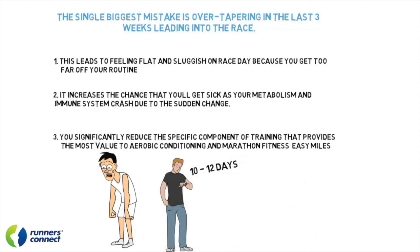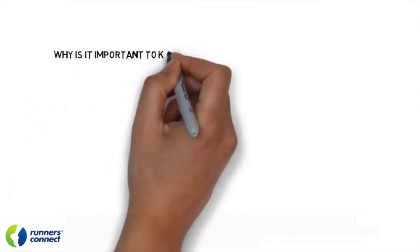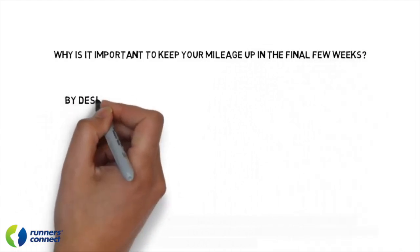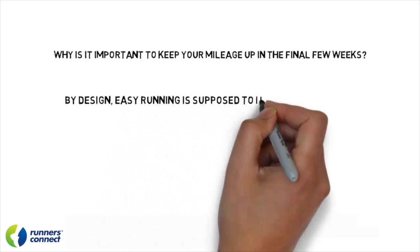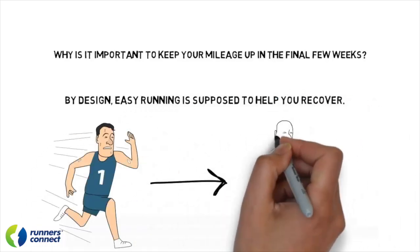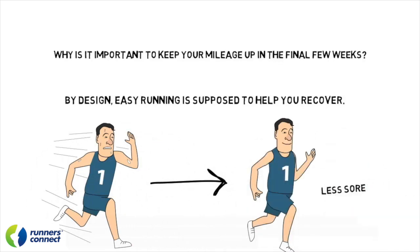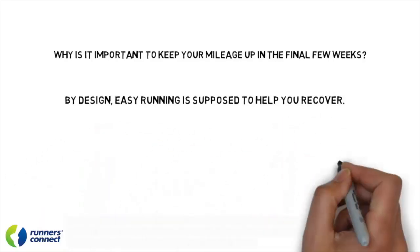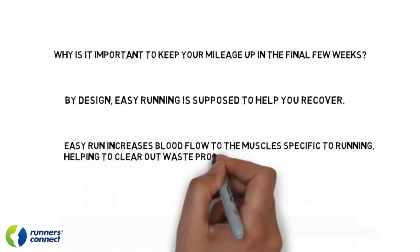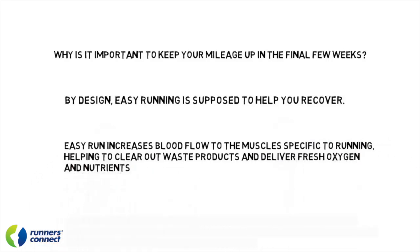So if your last hard long run was just last weekend, don't expect to feel fresh for at least another week. Why is it important to keep your mileage up in the final few weeks? By design, easy running is supposed to help you recover. In fact, a recent research study showed subjects were less sore when they performed an easy run after a hard workout. That's because an easy run increases blood flow to the muscles specific to running, helping to clear out waste products and deliver fresh oxygen and nutrients. Most runners think easy runs will get them tired, but research clearly shows it will actually help you recover.